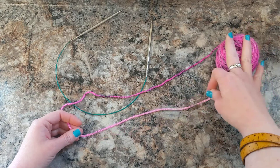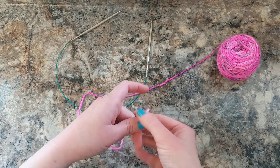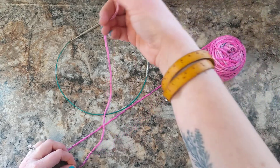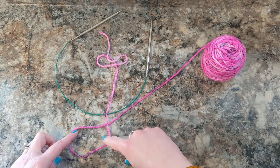This is the working yarn. So this end would be the working yarn end and then this end where the little tail is, this is going to be the tail end. So you're going to take the tail end, get a little bit more yarn and then we're going to cross it over — we're going to cross the tail end over the working yarn end. Then we have this nice little loop here.